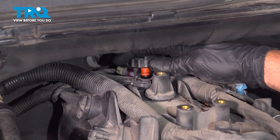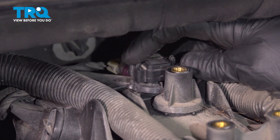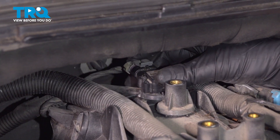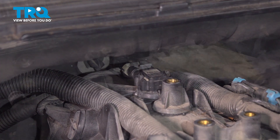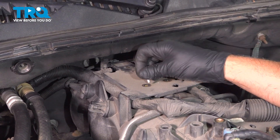Take the new sensor, line it up, push it down so it clips in. Take the connector, line that up, lock that down. Put this cover on, line that up, and get the bolts started.